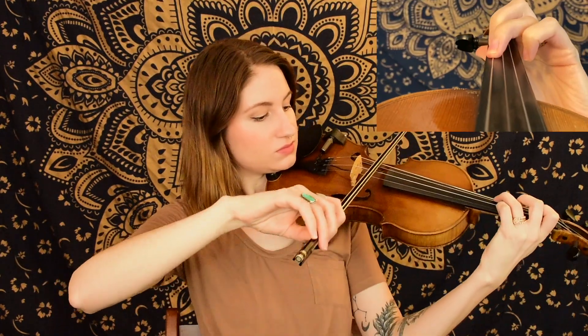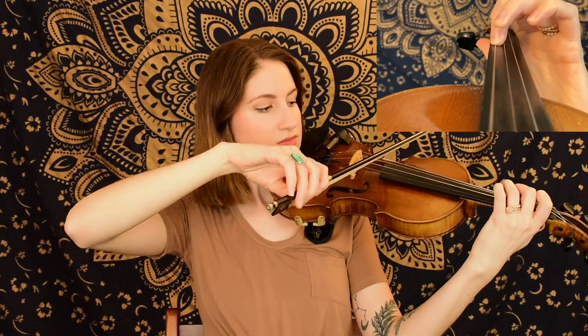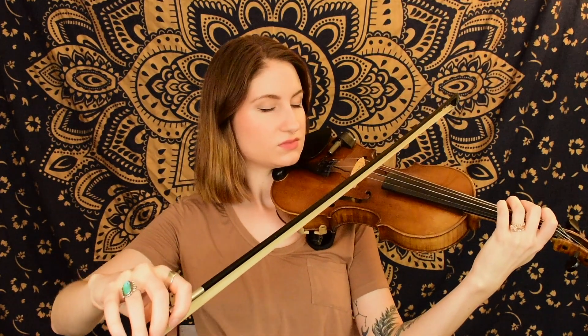Next we're coming up on our triplets, and we're starting again on the G string on our second finger B. That time we actually had another eighth note tacked on to the triplet, so you're going to be slurring that one into the triplet. We have a total of four notes playing in the same bow — make sure you have a good handle on that. That'll be on an up bow. Next, starting on an up bow, we find our C sharp — that third finger — so make sure you reach all the way up to C sharp and have it set and ready to go.